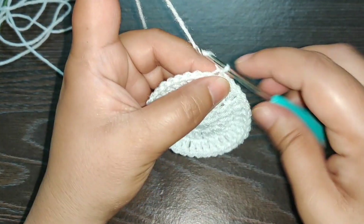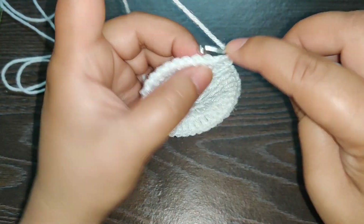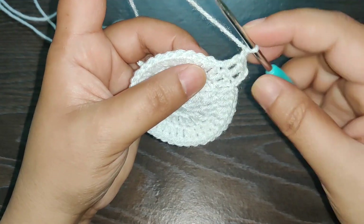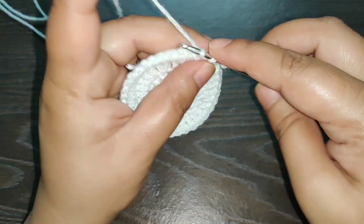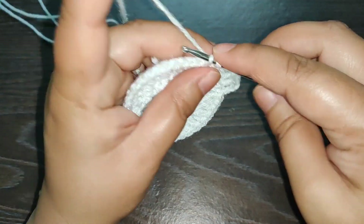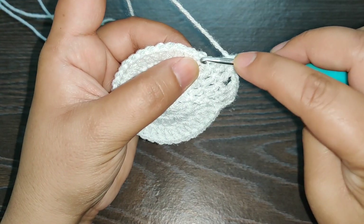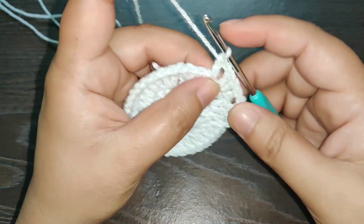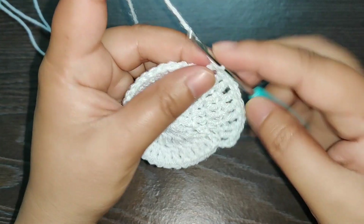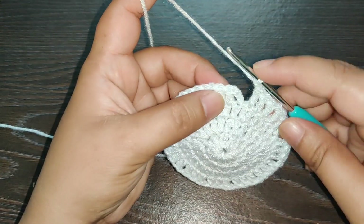To start the next row, chain three. In the next stitch work one double crochet. In the next stitch one double crochet, and now you chain one. Work one double crochet in each of the next three stitches, then chain one. Continue working this pattern till you reach the end of the row. After you complete your row, join it with a slip stitch.